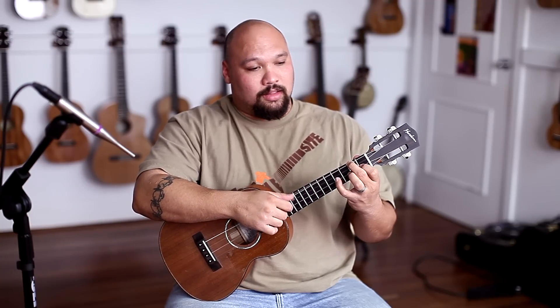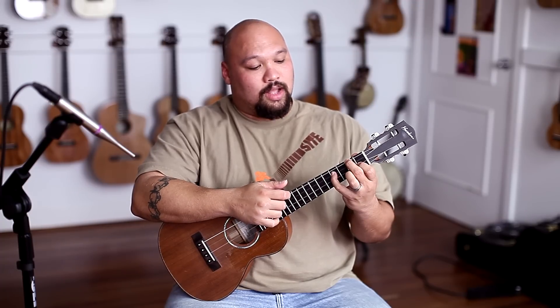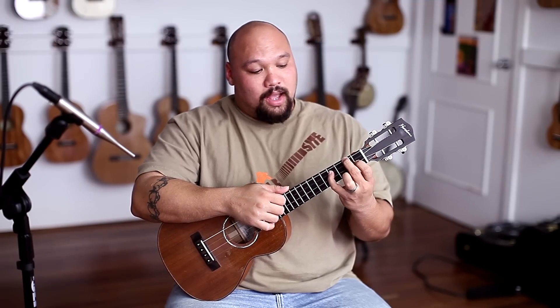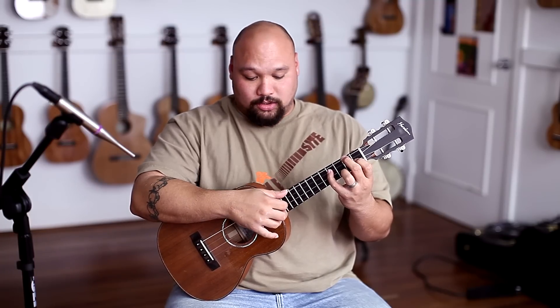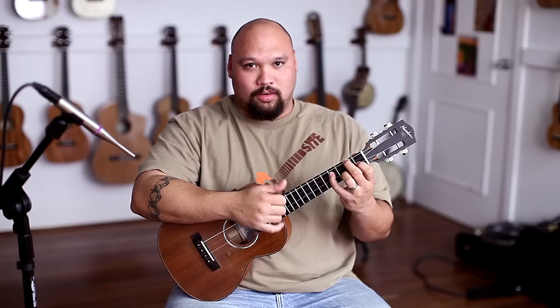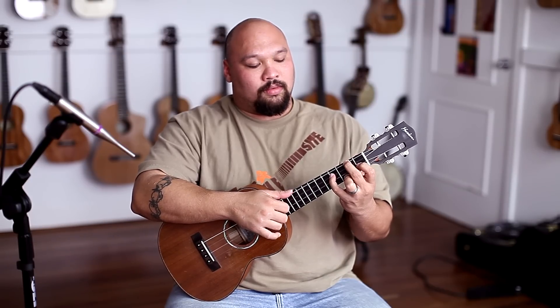Now what I'm going to do is put my pinky finger on the fourth fret of the third string. Then I'm going to play the second string again with my finger holding down the first fret. So it comes out like that. Now what I'm going to do is — this is now an F major seven when we put this down. I'm going to add my ring finger to the third fret of the first string, and it's not really a strum, it's kind of like plucking all four — one, two, three, four.